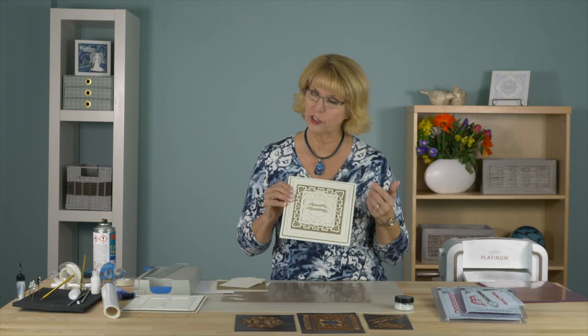Hi, I'm Sue Wilson and I have a lovely gold card for you for Christmas. Now this card actually should have been a rectangle, so what we're going to show you with the video today is how to turn it into a square.